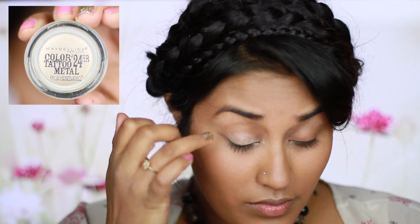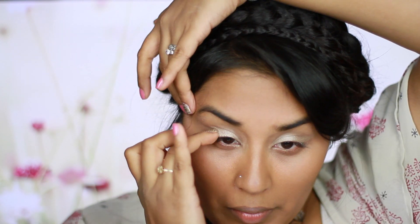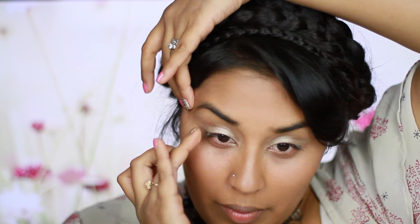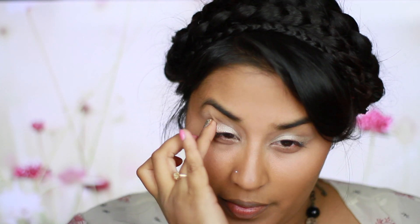The first product I'll be using is Maybelline's Color Tattoo Metal 24 Hours in the color Barely Nude. I'm just going to use my fingers to apply it all over my lid and also bring it a little bit out to create a slight wing.